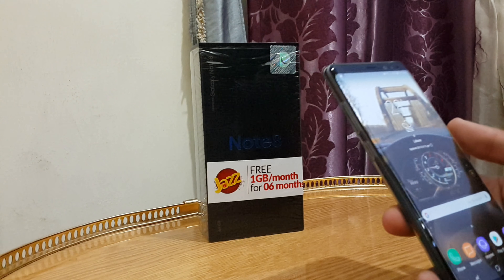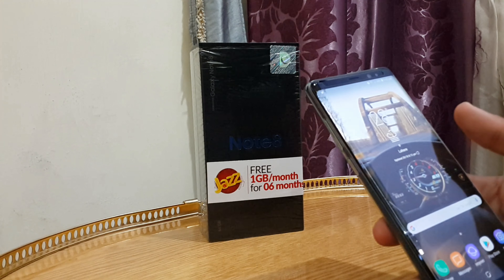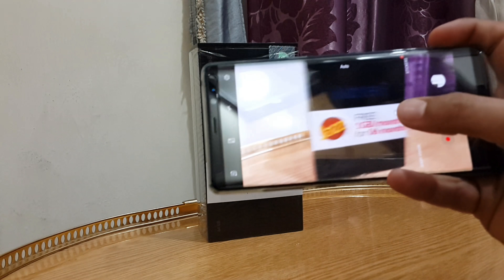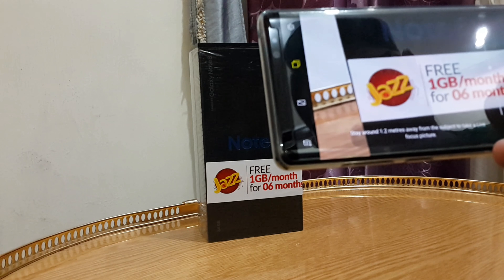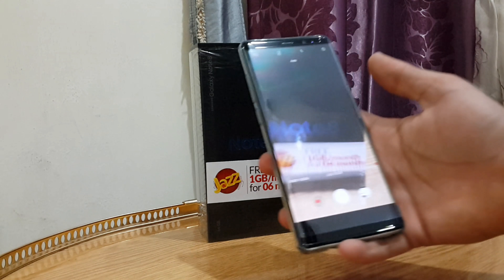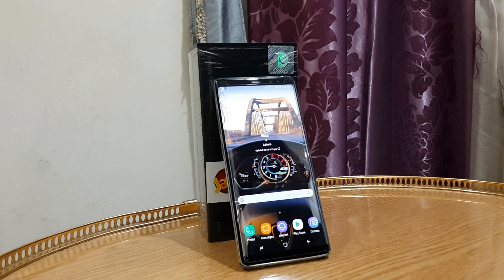It's such a great device to use with six gigs of RAM. I even do my YouTube video editing on this. The camera is amazing — you can take so many cool shots, and the Live Focus mode is incredible. You can do whatever you want with this device, and I seriously think it's worth buying.